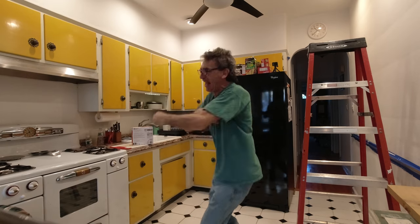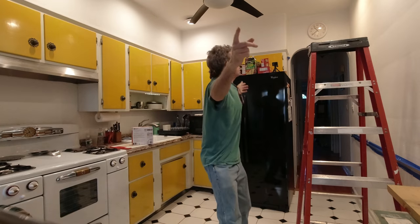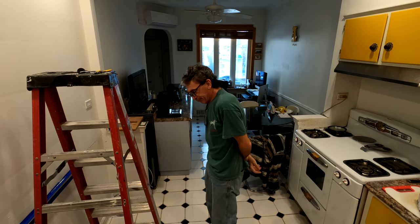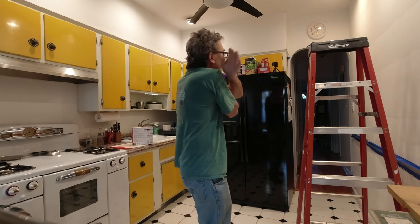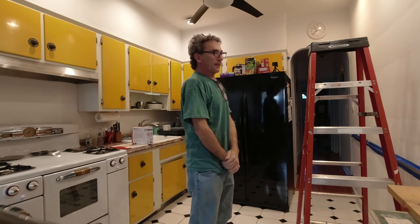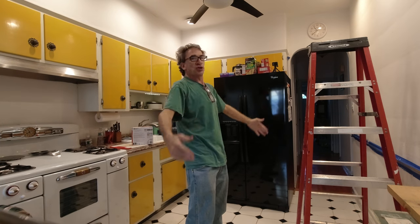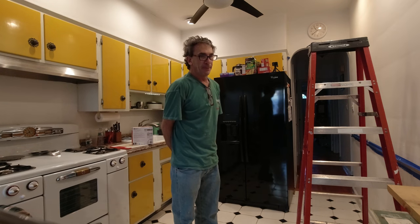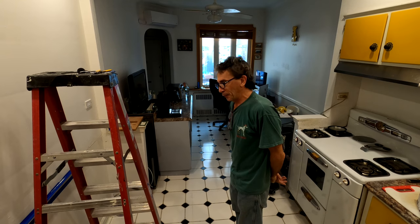There we go. There we go. Ladies and gentlemen, I cannot pat myself on the back enough — I got my job well done. I hope you can enjoy the rest of the show. Thank you very much for viewing. Goodbye.